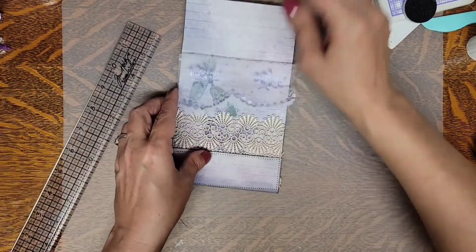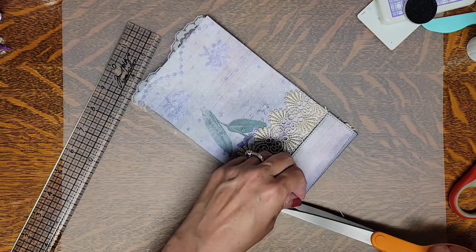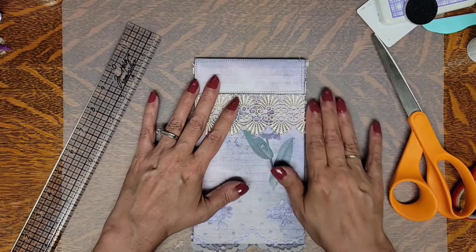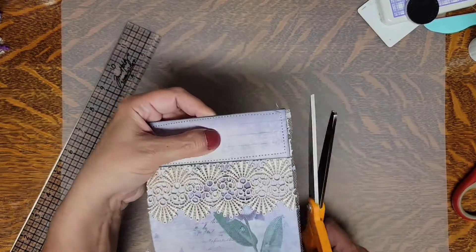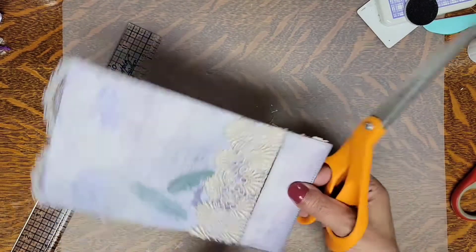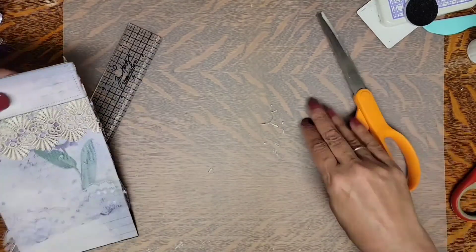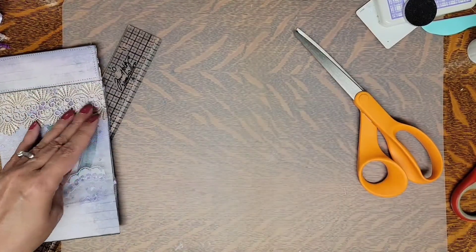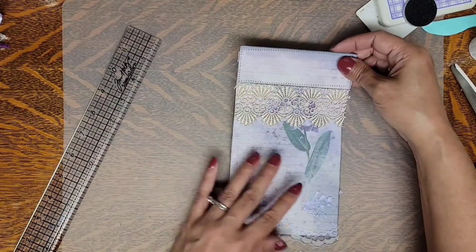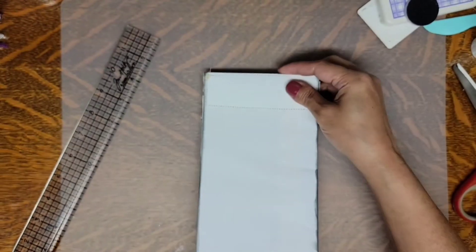So I got that sewed. Now we'll just cut the threads off at the ends and we'll have something like this. You can trim this off if you like — I'll just do that to make it a little neater up here. So that's what our front will look like so far.